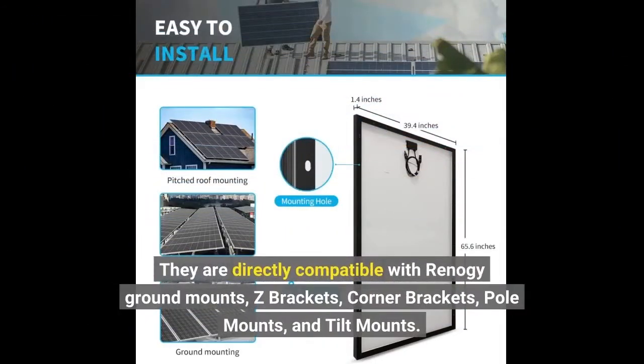They are directly compatible with Renogy ground mounts, Z-brackets, corner brackets, pole mounts, and tilt mounts.